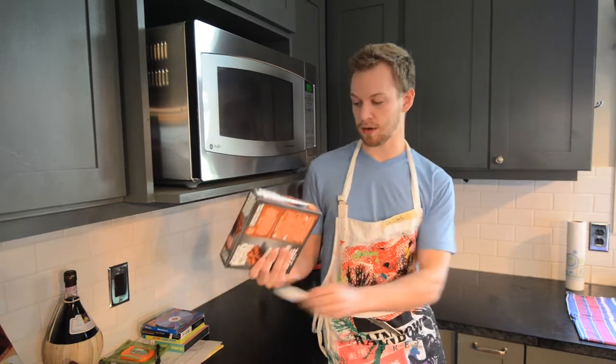Pete Leahy here with another video on some boneless Mad Wings. Today we're going to microwave these because we don't have time for oven baking. So let's get right into it.